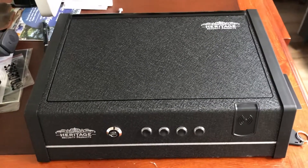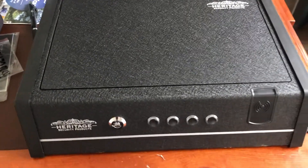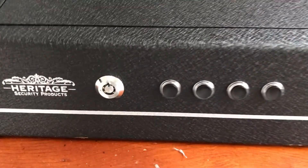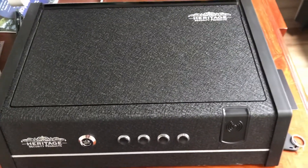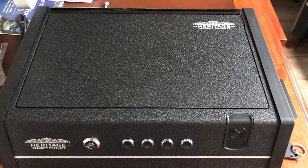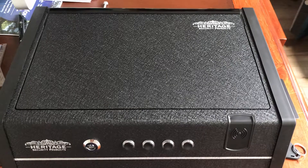Good morning. Here's my new Gansafe from Heritage Security Products. I got it from Costco for $39 and it's $30 off.